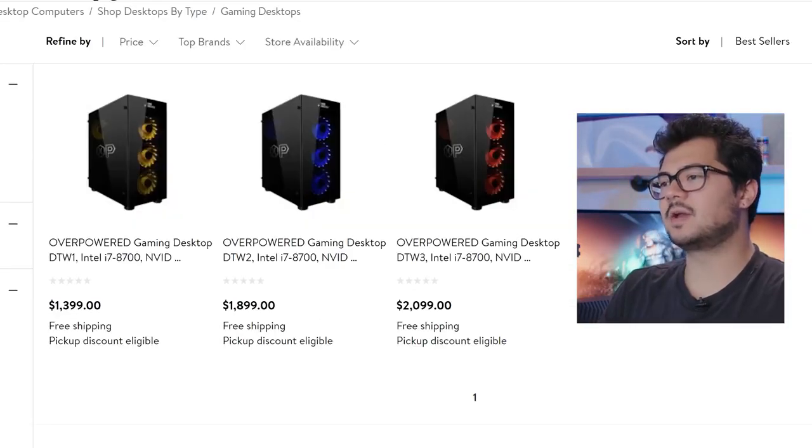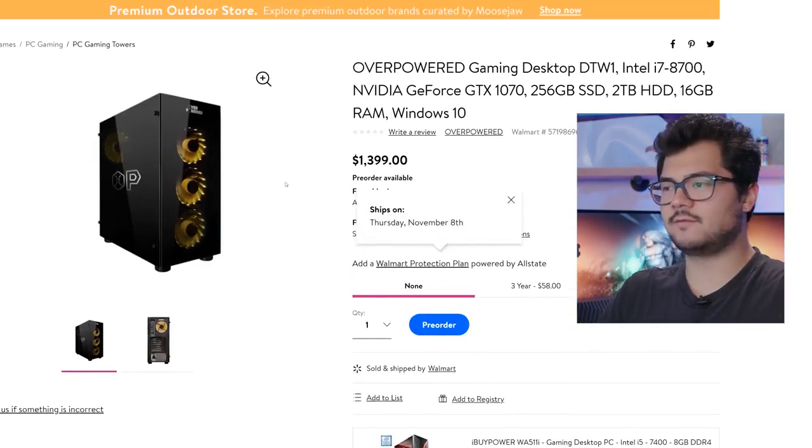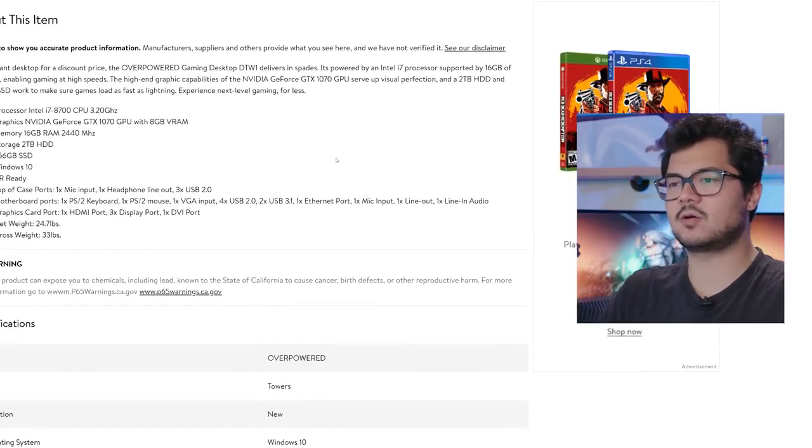Yeah, they all feature a 2-terabyte, 7,200 RPM mechanical drive. We're only going to be taking a closer look at the DTW1 today, because we can assume the other systems are put together in a very similar fashion with the same quality and so forth. So again, this is the one featuring the GTX 1070. Let's take a look at the core specs.